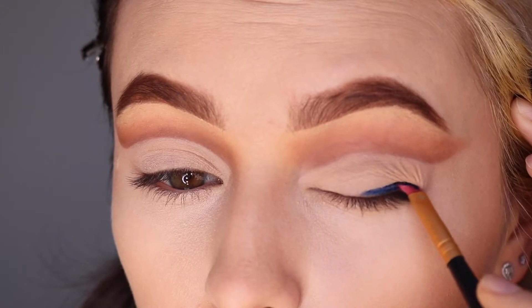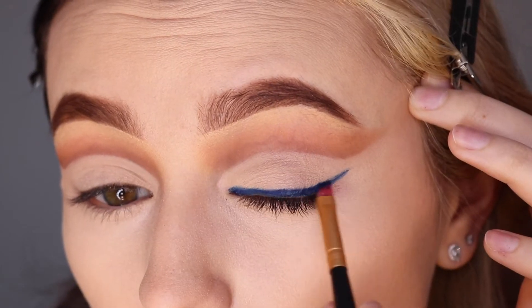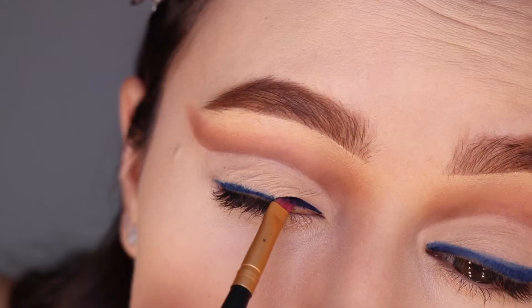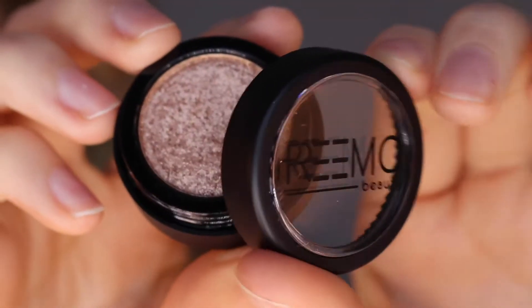We are going to go into my favorite blue gel eyeliner from Brow Bar by Rima. I'm using an angled brush to create my liner and my wing. You can also do this with the black gel eyeliner if you would like, but I really love the vibrant blue color that this liner gives.